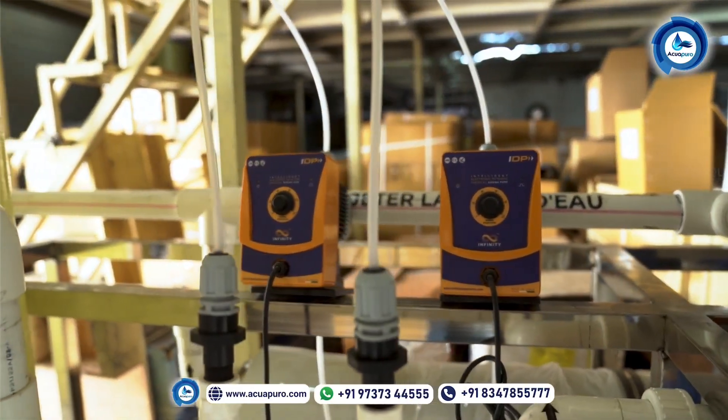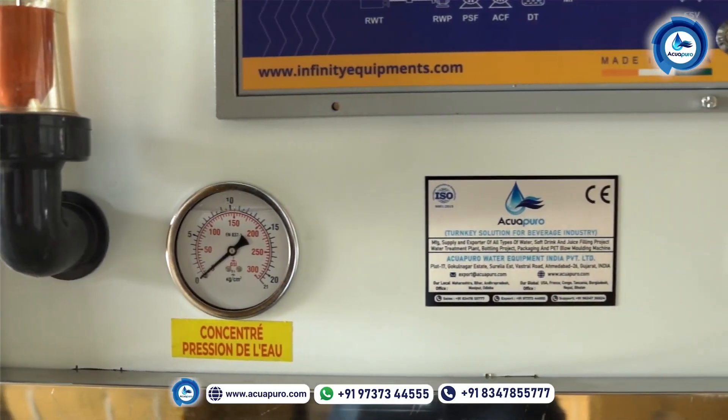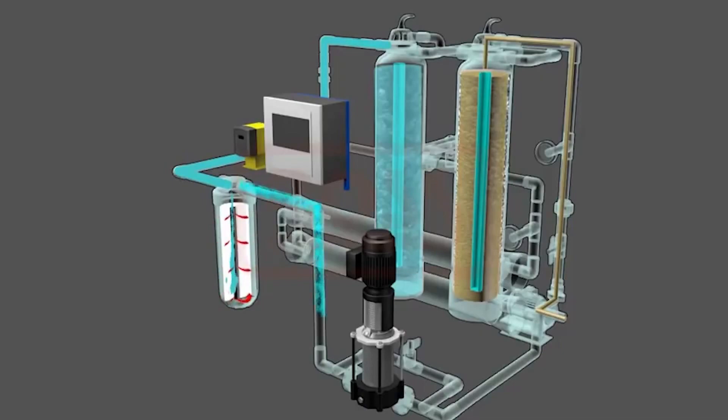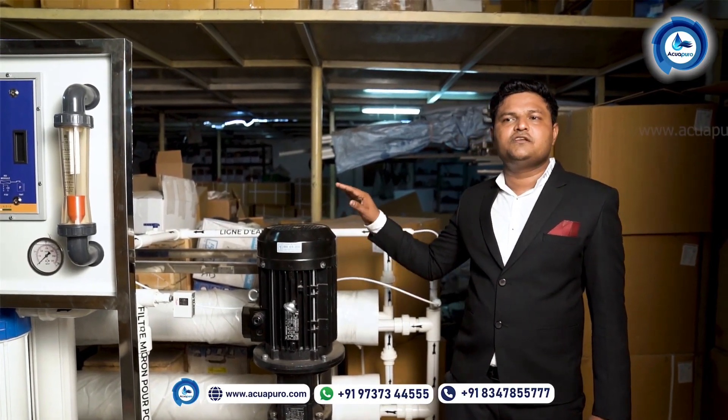This is the micron cartridge filter system, where impurities up to five microns will be stopped. Here we are going to use a four-stage micron cartridge filter.